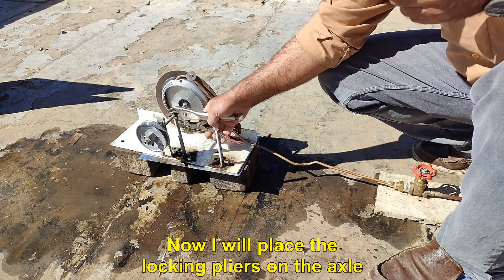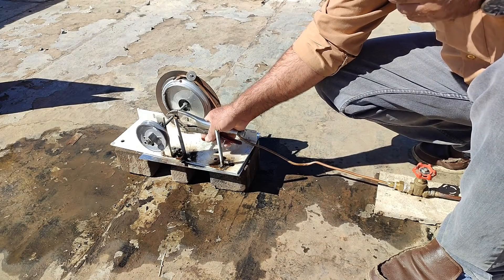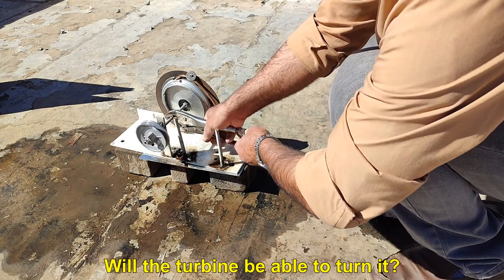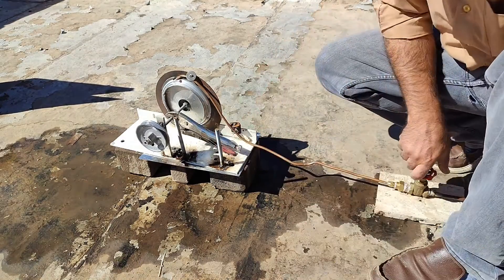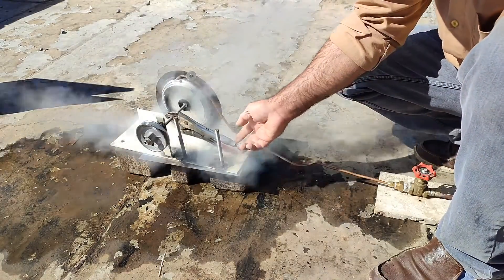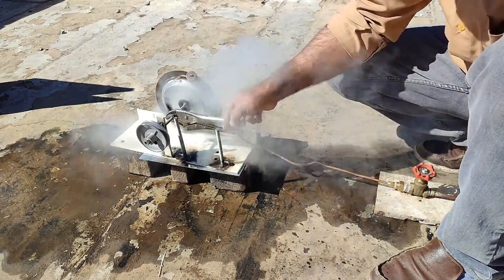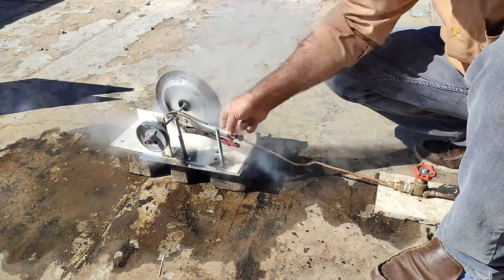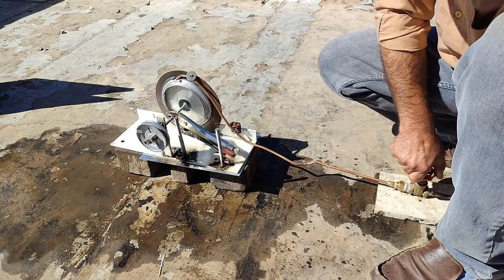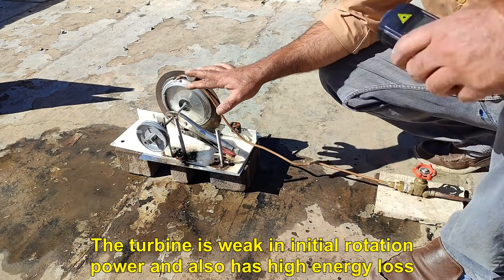Now I will place the locking pliers on the axle. Will the turbine be able to turn it? The turbine is weak in initial rotation power and also has high energy loss.